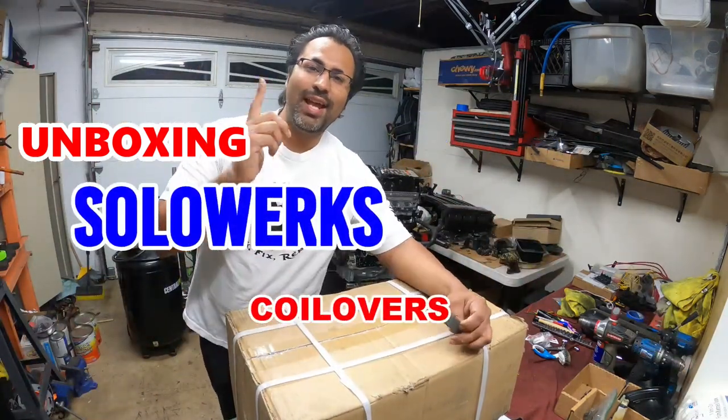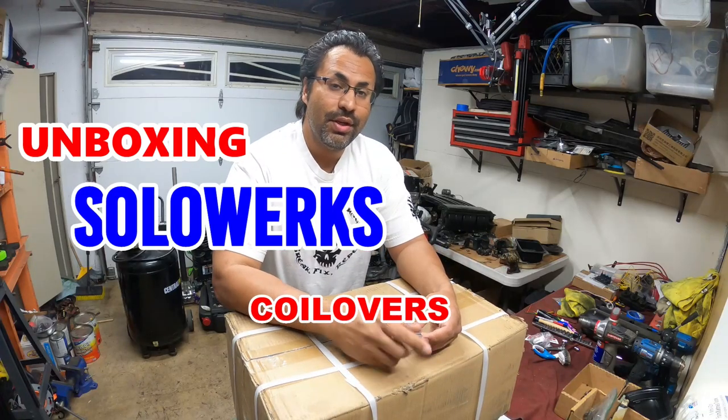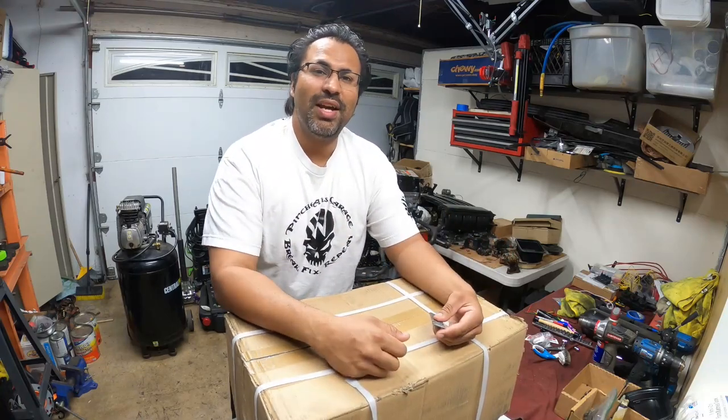Hey everyone, Pinchy Al here and today we're going to do an unboxing — a brand new set of SoloWorks coilovers for a Mark 7 Golf Sport Wagon. So without further ado, let's get to work because this is Pinchy Al's Rock.